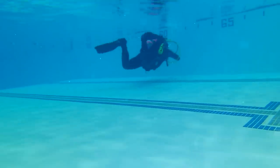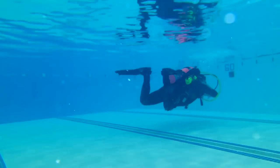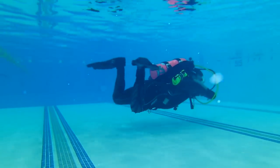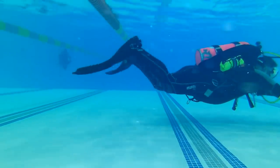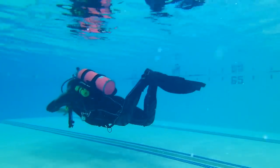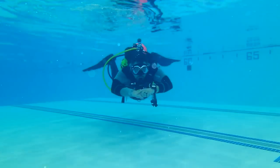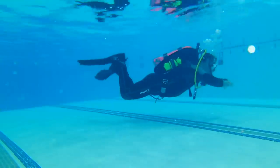The Jet Fins are definitely a great fin for helicopter turns. Looking at the Power Planes — they're equally based, definitely a powerful fin for reverse kick or back finning. They've got thick sidewalls, so they're going to help you move quite a bit of water and allow you to move a great distance when you're back finning. On the helicopter turn, I'm actually staying in one spot and not bouncing all over the place, so it's a very responsive fin for that as well. It's all about the finning technique in my opinion, more so than the actual fin itself.